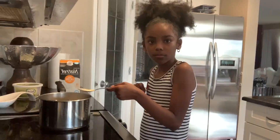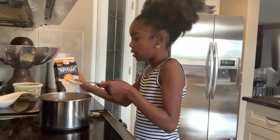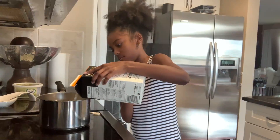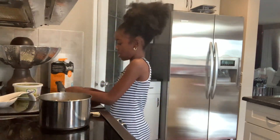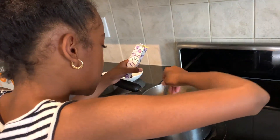Now we're gonna add a little butter, and then pour in some milk. Okay, now we're gonna add the cheese powder — just pour it in and make sure to mix it all together.